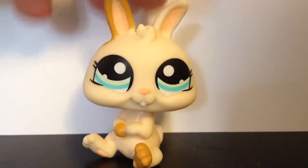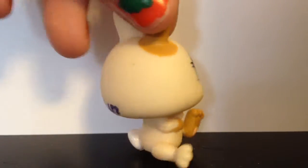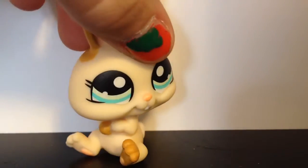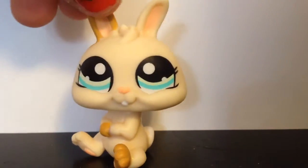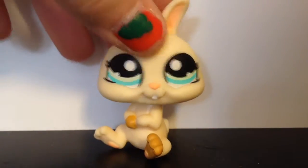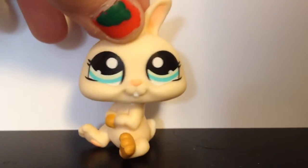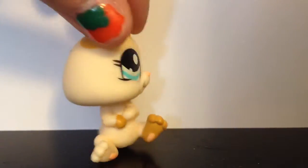The first one we got is this adorable little dwarf bunny. This one has painted-on eyes and it's just a regular LPS. She has a white tail, brown paws, and a brown ear. She's got a hole, and then she's got a little pink on her feet and on her nose, and she's got blue eyes. She's adorable and she's in perfect condition.